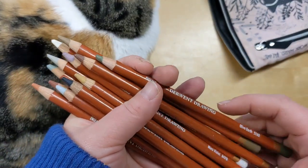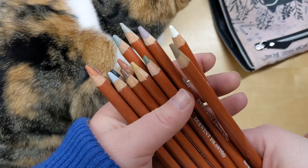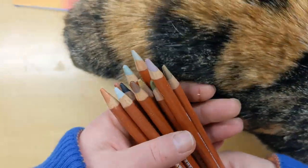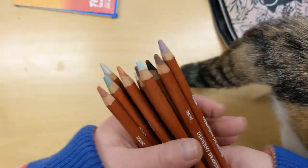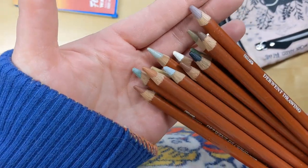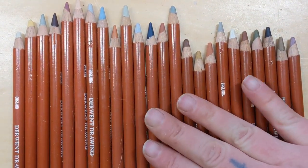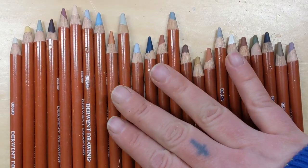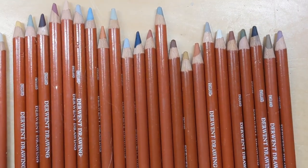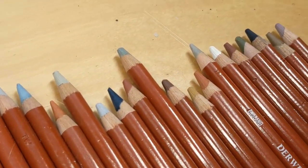The next thing I want to talk about is these Derwent Drawing pencils. I love them so much — I like to use them on top of my watercolor paintings to add more depth and texture, and for that they are amazing. The set I got has all the colors in it and they're all these really muted, pretty tones — very lovely subtle colors that I really like to use over my watercolors.